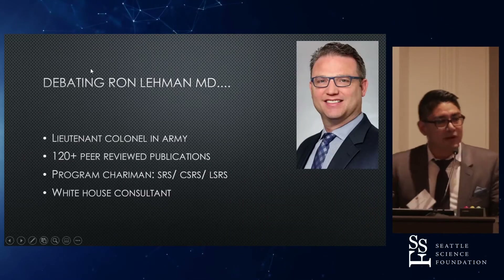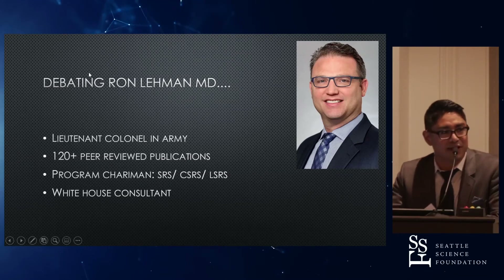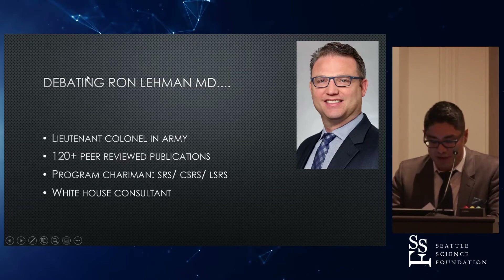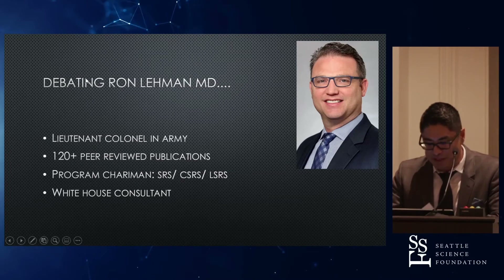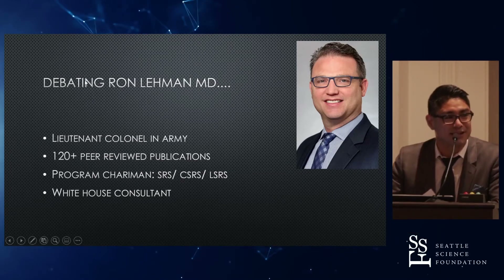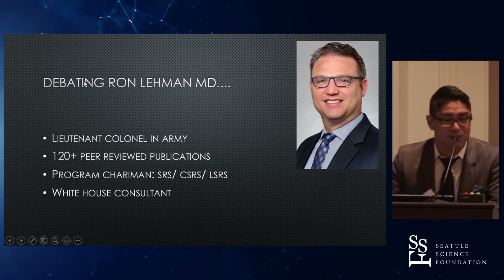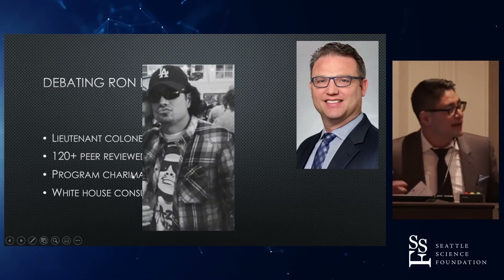I was giving this talk and I said, okay, I'm debating Dr. Ron Lehman — lieutenant colonel in the Army, has over 120 peer-reviewed publications. I've got like five. He's program chairman for the SRS, CRSRS, LSRS, NE Spine Society, and most of the time I'm just simply an attendee. He's a consultant to the White House. And I was like, man, how am I going to debate this guy? But you know what? I'm a gangsta fool.